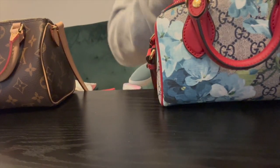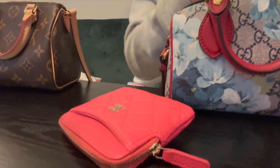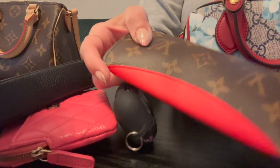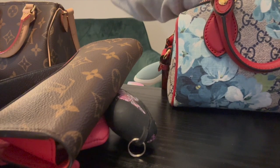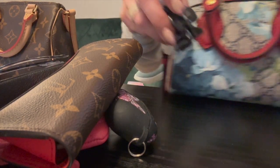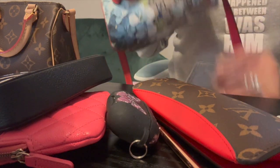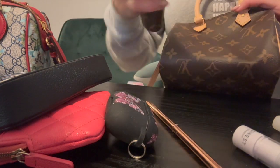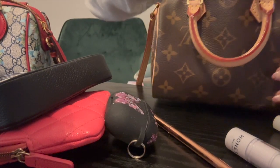Let's take all of this out and see if it fits in the Speedy. I have a feeling it will. I can't believe I was able to get that in there — that's like a full size. I want to see if a full-size wallet fits in here — either the Sarah or the Zippy. That's a whole lot. These bags are amazing! We've got eleven items total — eleven items in this baby!